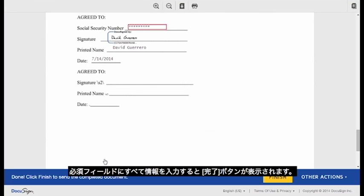Once you have completed all of the required fields, a Finish button will appear. Click it to indicate you agree, and you're done!